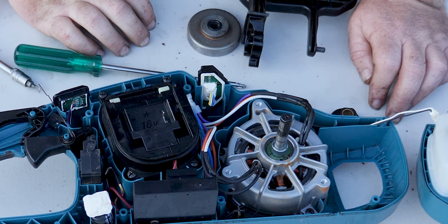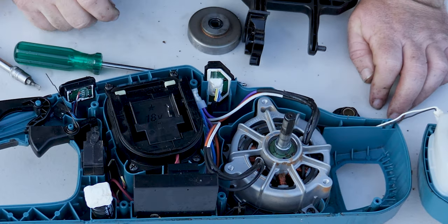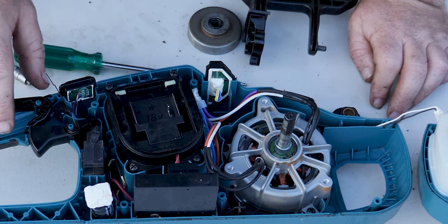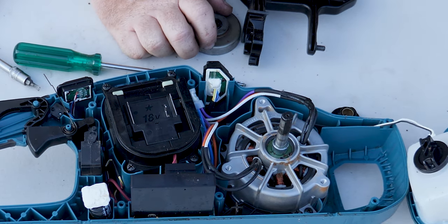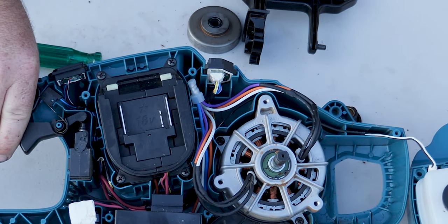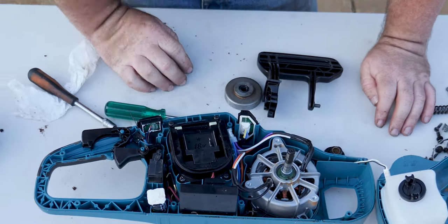That's the guts of it — it looks reasonably good to be honest. The mouldings are sharp, there's a decent amount of reinforcement in there, and as I said it's tool-rated plastic. It looks reasonably well made. Now the unfortunate part is I'm going to try and put this thing back together.